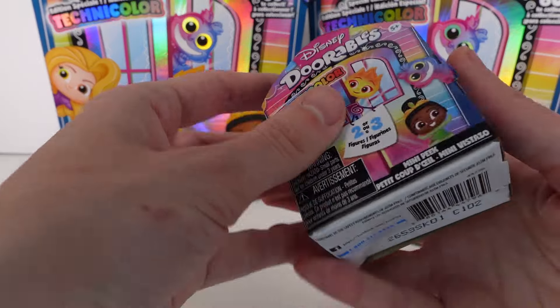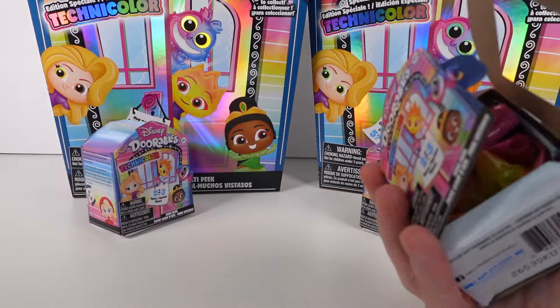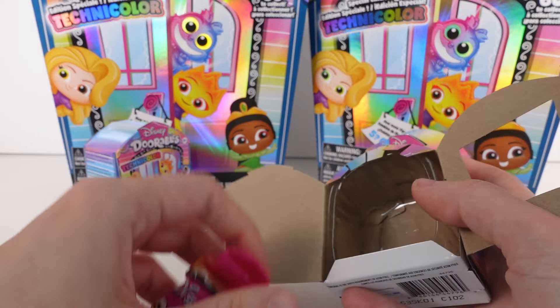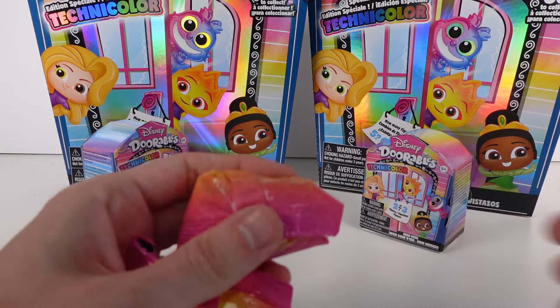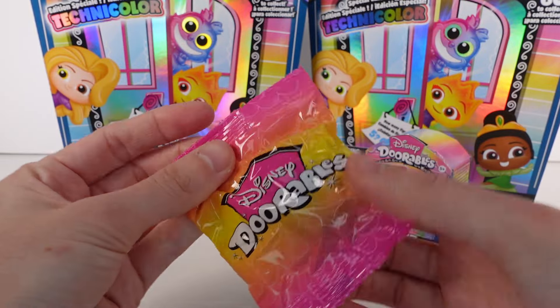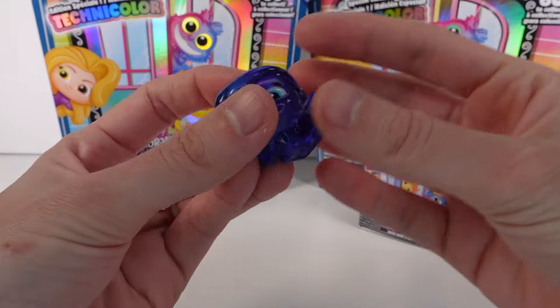Let's get these open. First one — you get a checklist inside. I already took all the plastic off these; they did come wrapped in plastic. This one has two figures inside. Let's see which two — I love the color of these bags, so pretty!